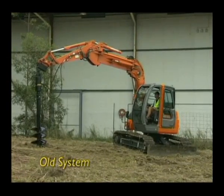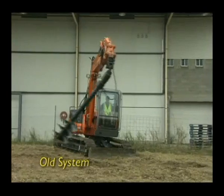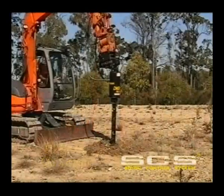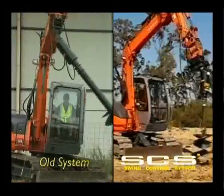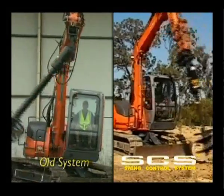On an excavator there is the maximum potential for the auger to swing out. The traditional system allows the auger to swing uncontrollably, requiring a greater level of operator skill and slower operation. However, with the new Digger swing control system, the operator has complete control and can operate and reposition with precision and efficiency.